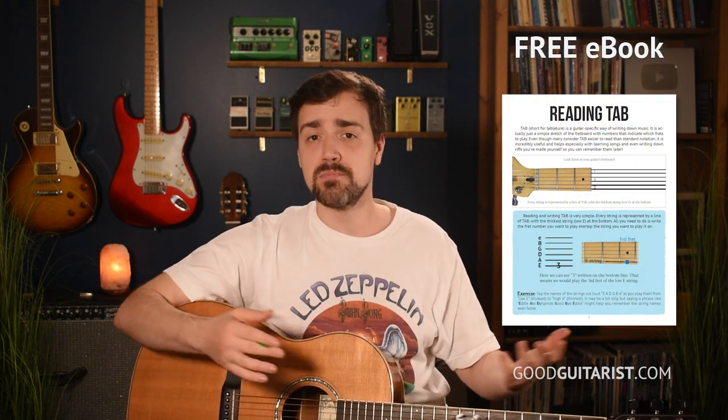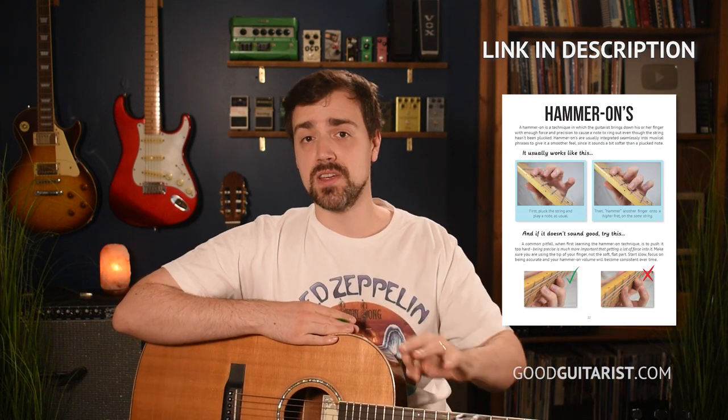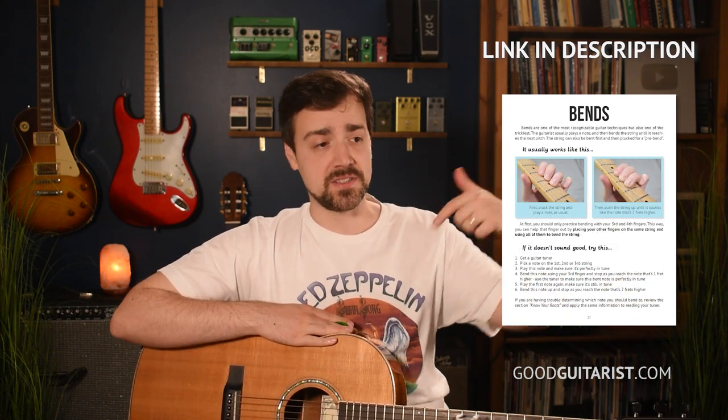They're laid out in a really simple, easy to follow way — really basic stuff, completely free for all my subscribers. Get your copies — there are links down below for that. I also have a complete beginners course if you want help going from absolute beginner to confident strummer.